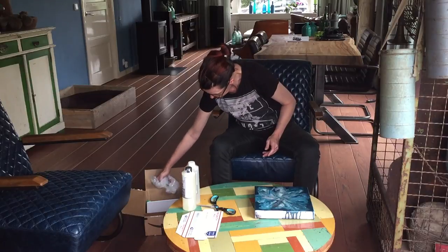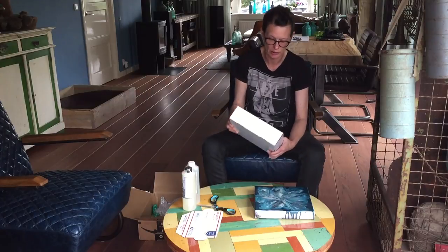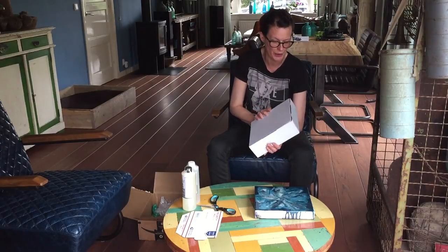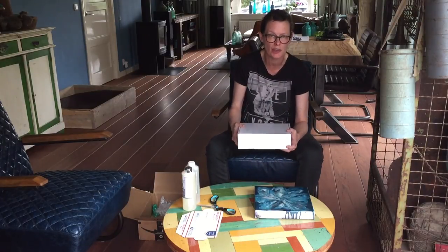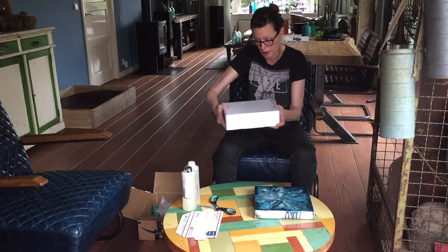What else is in the box? Let me see. Yes, the heat gun. I won't open it because you already know what kind of heat gun it is, but I'm also very happy with this one so I can try it out.